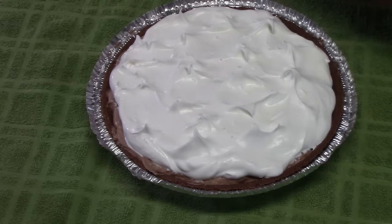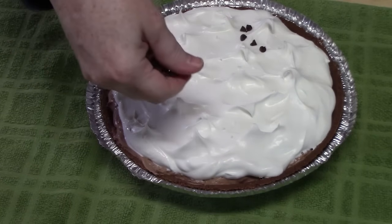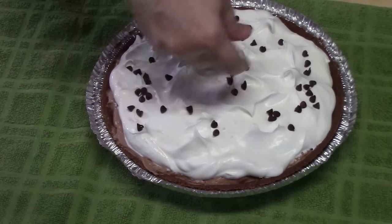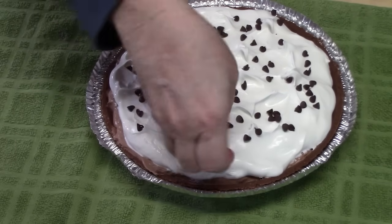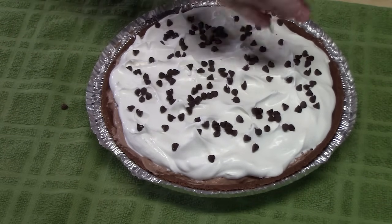The fifth ingredient can be optional because you can put all kinds of toppings on this — you can put crushed up Oreos, oh my gosh! We cannot put Oreos in the house right now because we would just eat them out of the bag. I'm going to place this in the refrigerator. We want this to set up for about 30 minutes to an hour if you have that much time. If not, you can go ahead and cut this and serve it — it'll be a little soft but that's okay.